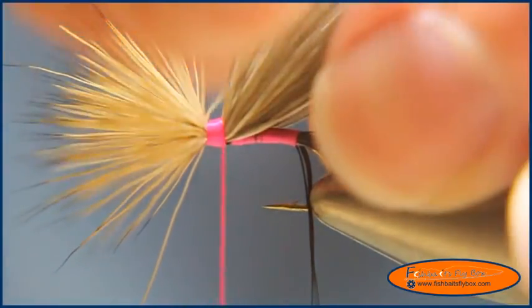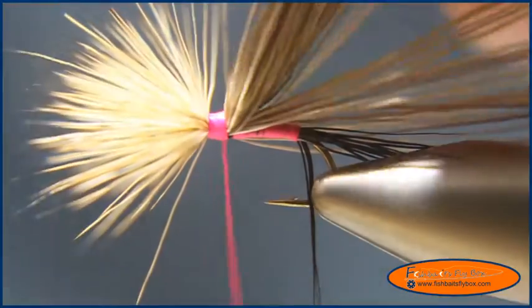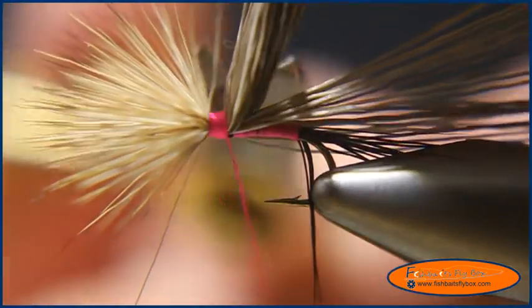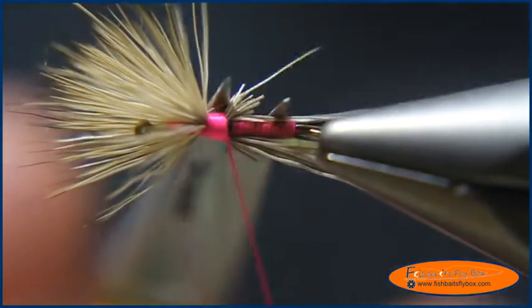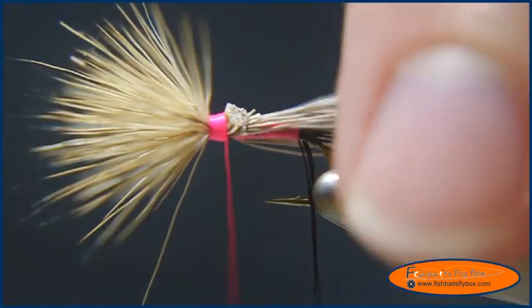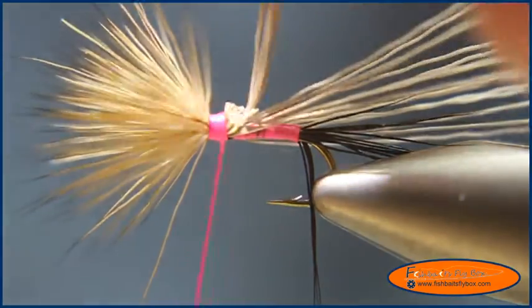Looking at these fibers, I'm going to take the majority of them and leave a couple dozen elk hair fibers there, and cut the rest off. So I've divided it. I'll trim that. There might still be a little bit too many, so I'll take a few more off.